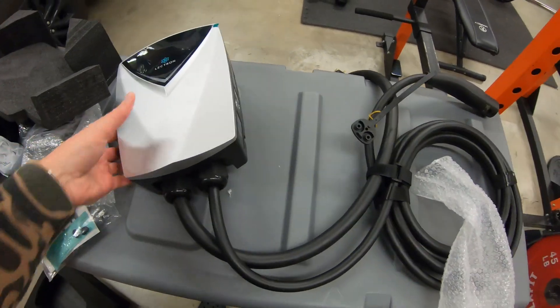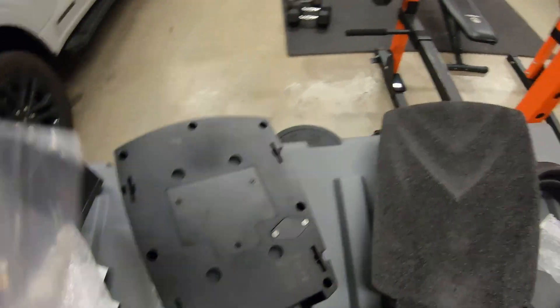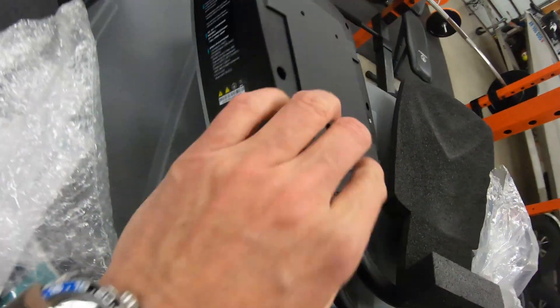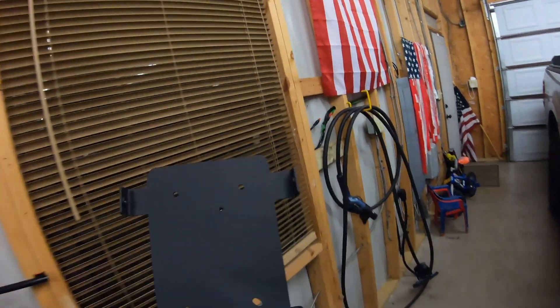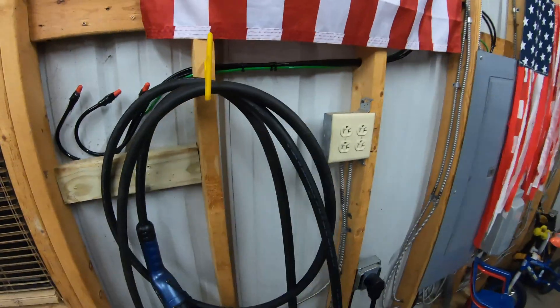Very nice looking unit. I expect this is going to be an easy install. Here's the power button, and you can see all the mounting points on the back. Looking at the mounting plate, it'll have four screws. For my setup, I may not use all four — I think two screws will be plenty since this thing only weighs a few pounds. So I'm going to get this old charger out of here and start the install.